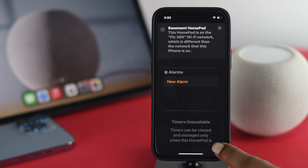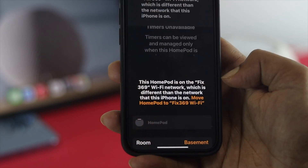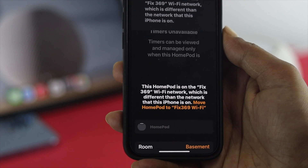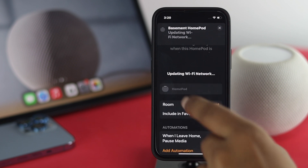Now tap on the little settings option over here. Afterward, at the top, it will say this HomePod is connected to this Wi-Fi network. To switch it, tap over here where it says 'Move HomePod' to whatever Wi-Fi network you want.